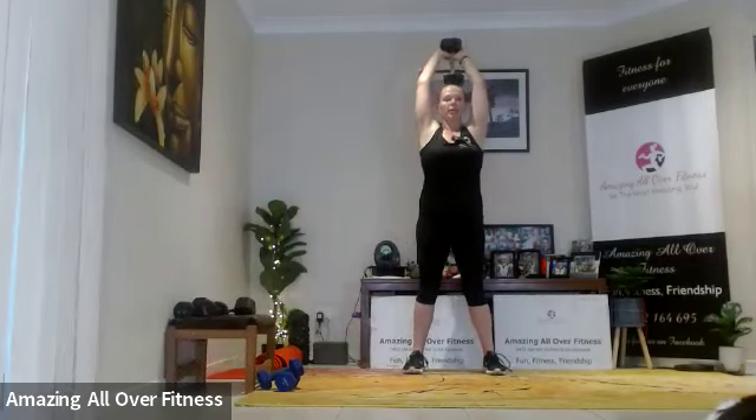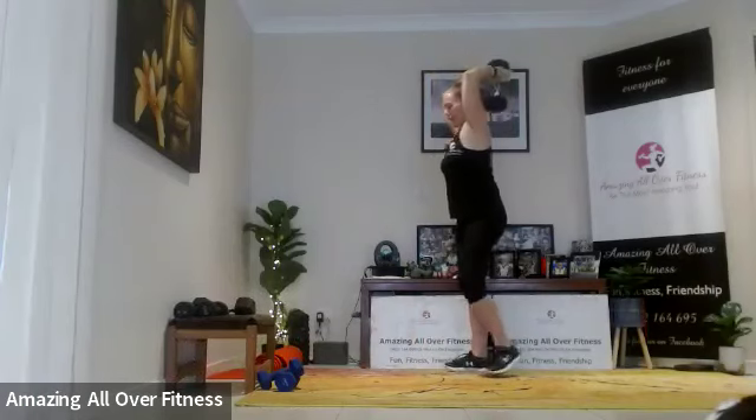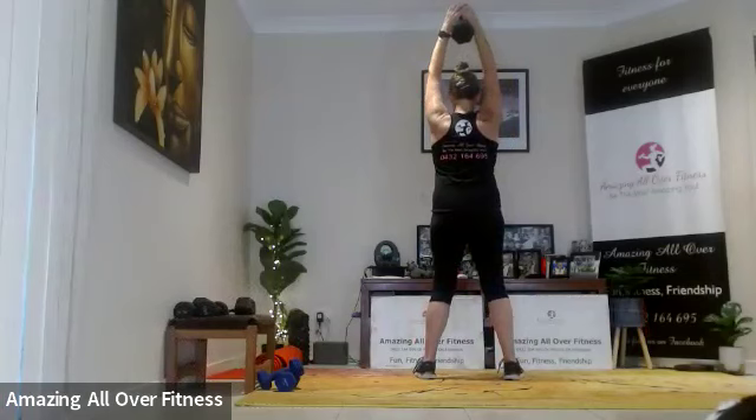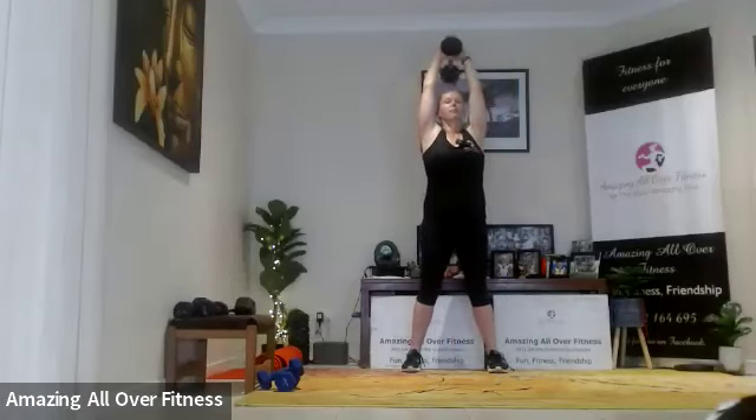After each set we're going to do a booty space move. We're going to start with tricep extensions. Grabbing a weight that is suitable for you, we're going to drop down and then squeeze it back up. Actually we're going to do 15 — just changed my mind. Nice and tall, keep it controlled.